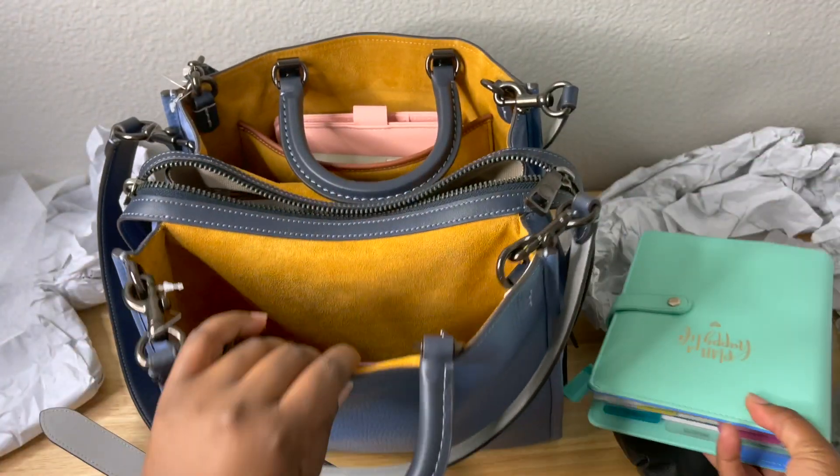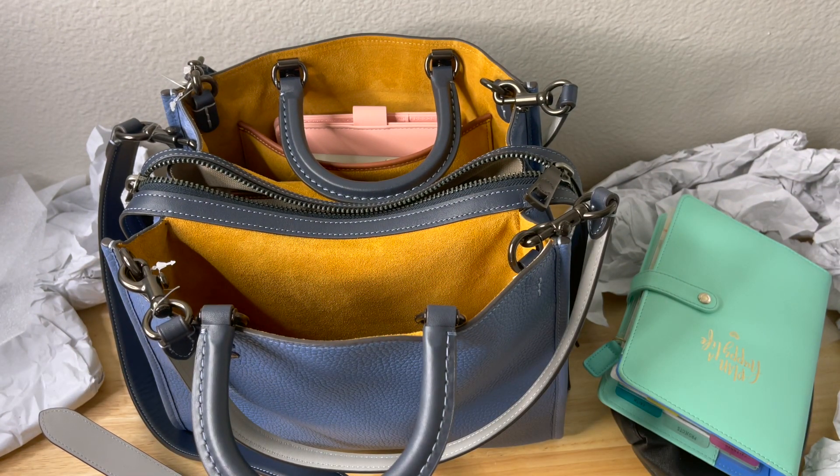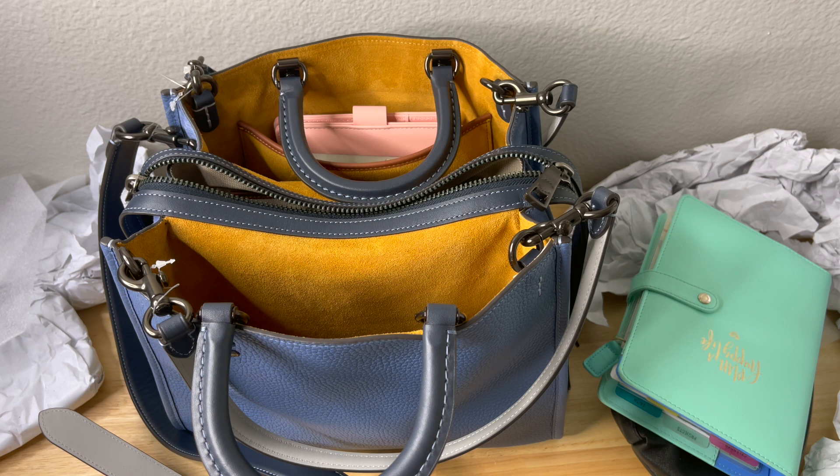That's everything that fits. It does hold a lot, but it does get very heavy when fully loaded — so just keep that in mind if you plan on stuffing it.